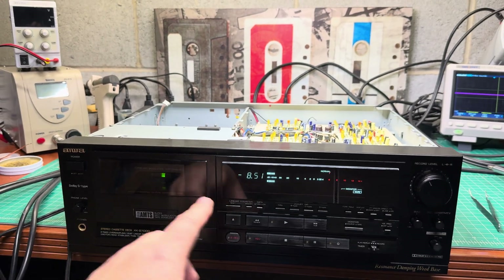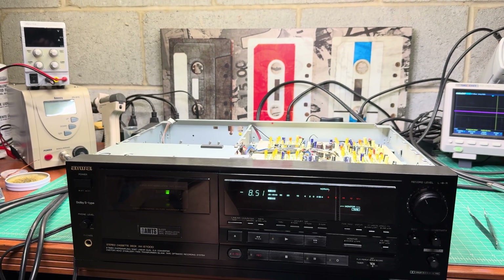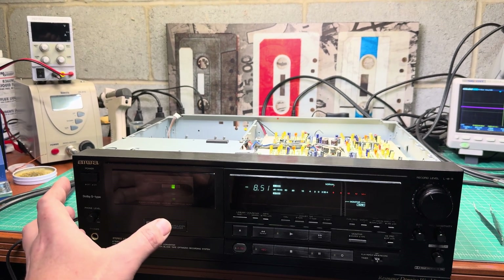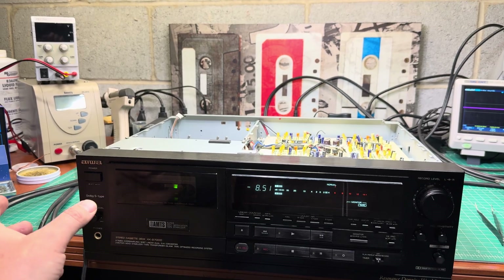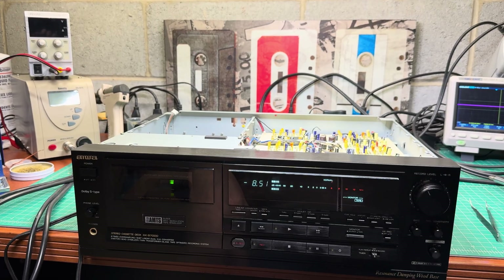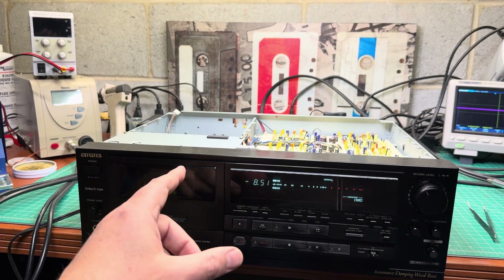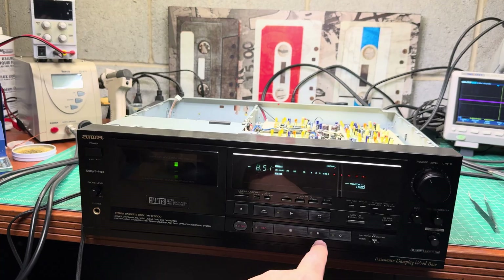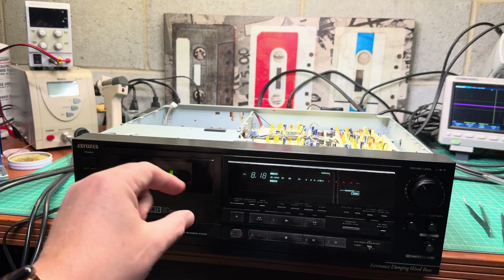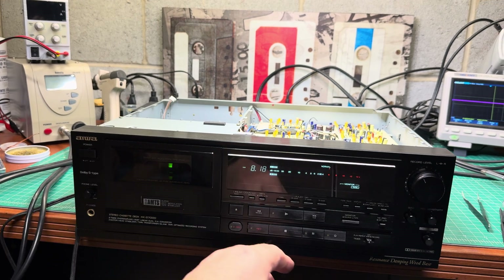I figured out the tape transport is technically the same as in the 990, 770, and similar decks, with minor differences and slightly increased capstan size due to the taller deck height. In general, the mechanics are pretty similar. It uses capstan power to engage different modes — for example even for playback, it uses a relay which pulls out a command gear that engages the capstan and rotates to switch modes.